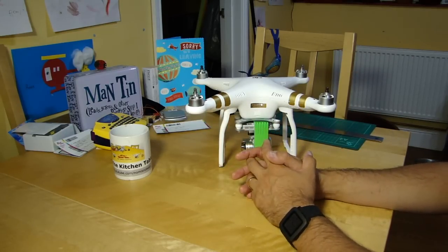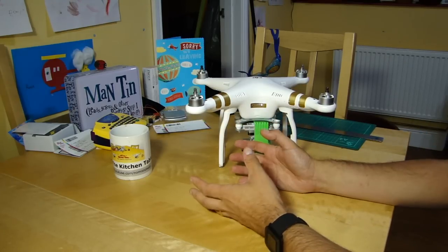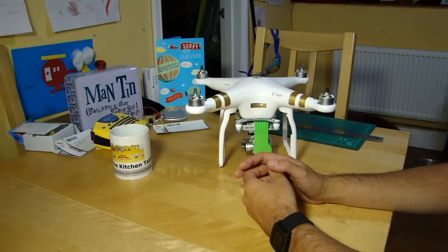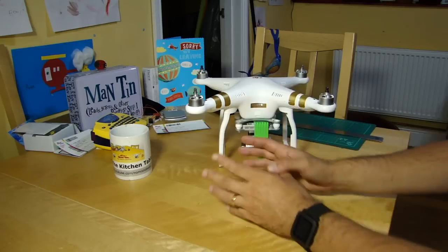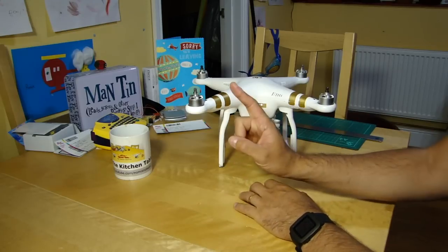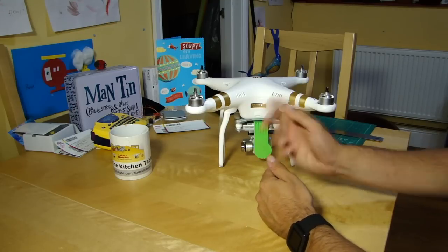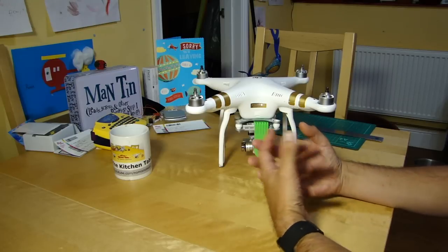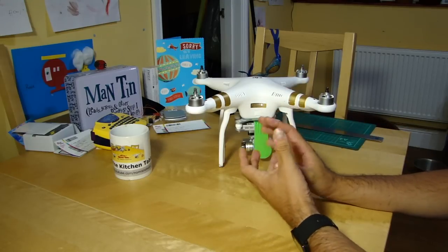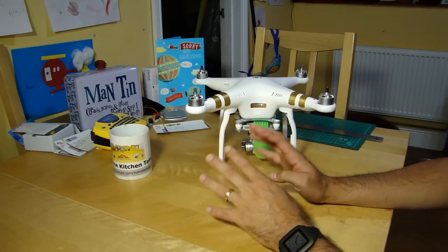So it was just really a heads up to say, if you do have a wearable — which I believe is what the cool kids call them — have you noticed anything? Have you had some hit and miss things with your compass calibration? I'm normally pretty good when I calibrate my compass — I leave my phone, my keys, and everything else out of the way. I must admit I hadn't thought about this. Those of you who've been watching will know I'm not a big fan of calibrating the compass every single flight.